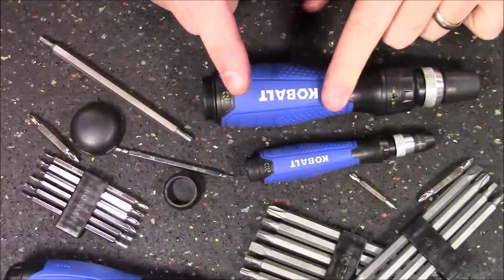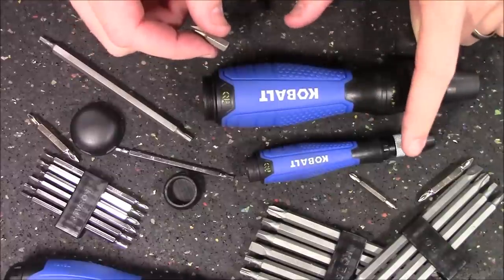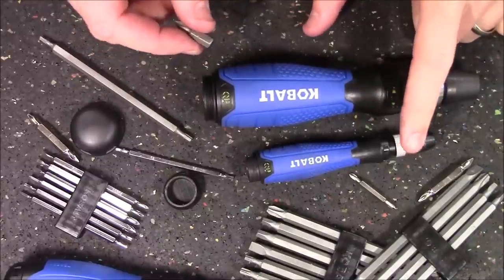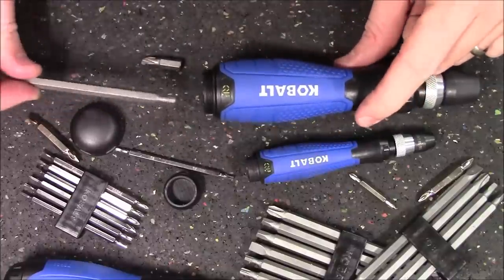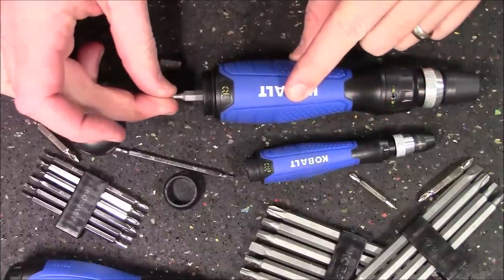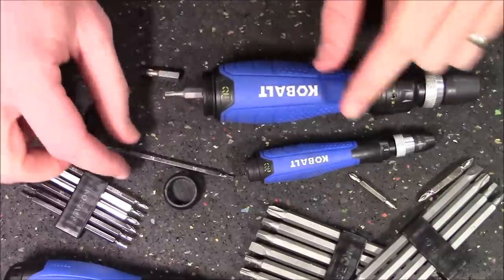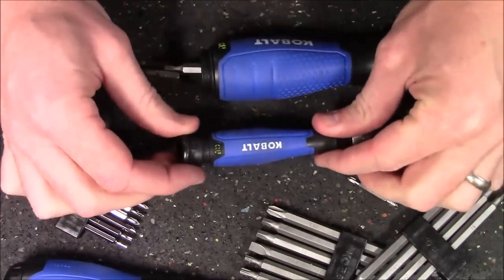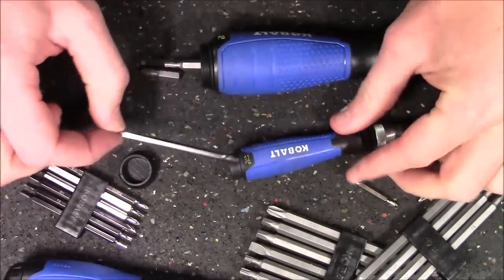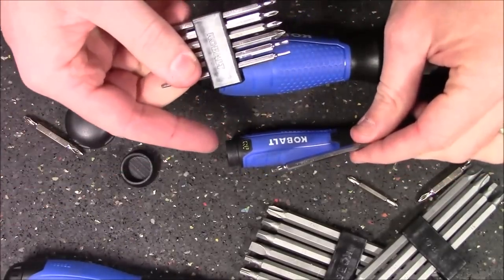Lastly, you do want to keep in mind that bit storage will work for aftermarket bits or the ones that came initially in it. However, the very long ones that come along with the kit already in the bit holder are just too long to fit in the storage area. With the long version, you can see we could never get the cap on. And even with the precision version, the cap is not going to go on that. So in order to carry these around, you must use the included bit holder, because they cannot be stored inside the handle.